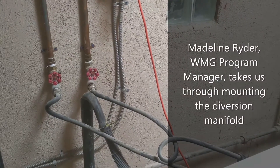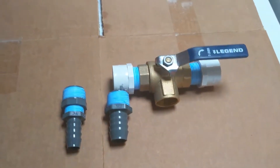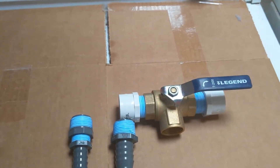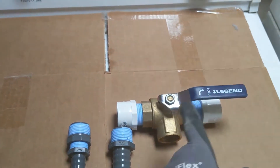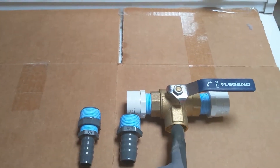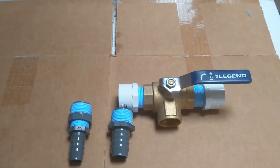Back in the washer and dryer room, we're going to have a tee that will act as a diverter for our washer water. This is a one-inch three-way brass valve, meaning that water will either be diverted to the right or to the left. We're going to hook up the washer hose to the bottom here, and we just have to decide which way is going to go to the landscape and which is going to go to the sewer.